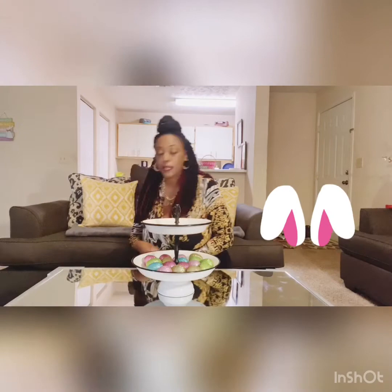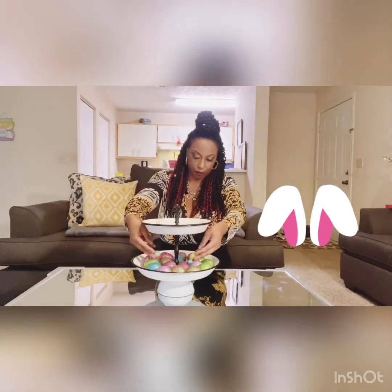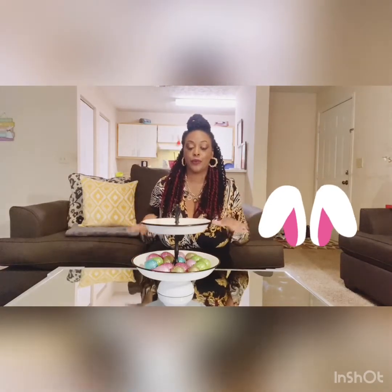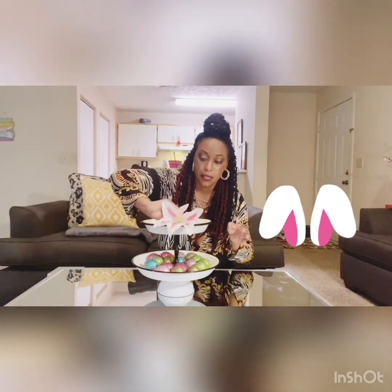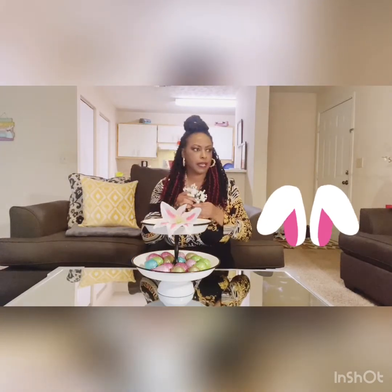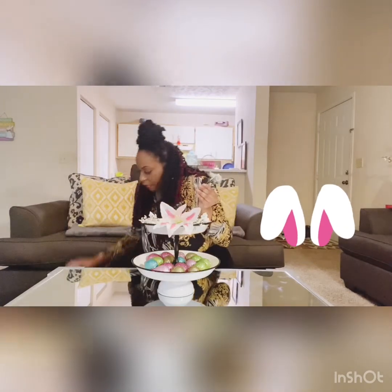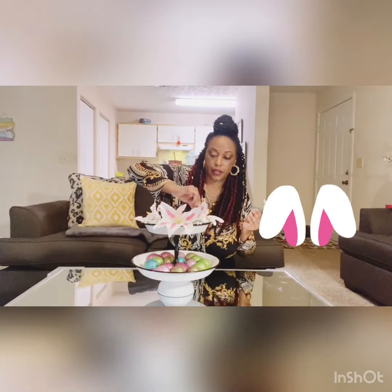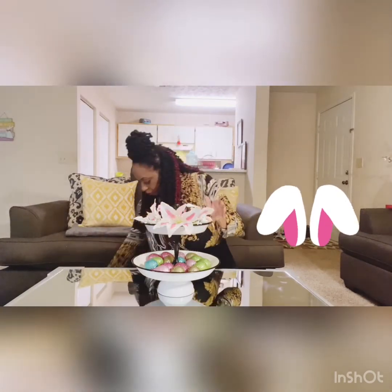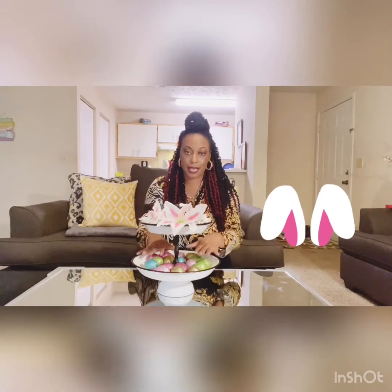I also got some random egg chocolates from Dollar Tree and just put them in as well. That's the bottom tier done. For the top tier, I'm going to do some flowers. I got these flowers from Dollar Tree and cut them in half, placing them here — maybe two or three stalks. I cut the little white parts out and fashioned them here, putting them around in a clockwise fashion: a flower, a stalk, stalk, flower, flower. As you can see, we've got some flowers going on up top and eggs at the bottom. That's really cute.